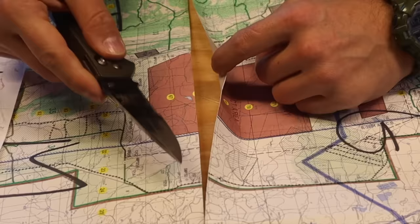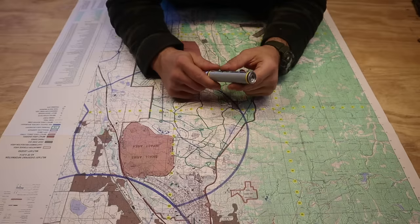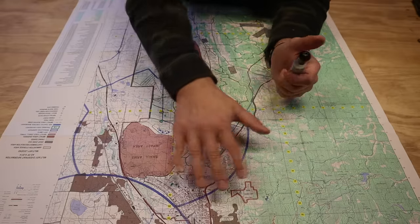Why would some soldiers cut their map? Hey guys, welcome back to Ranger Survival and Fieldcraft. I'm Andrew, and what I have for you today is a military map hack tip or trick.